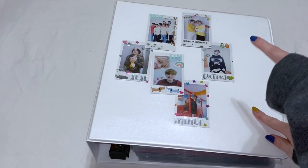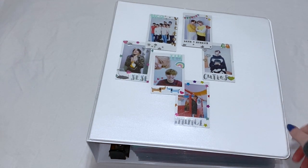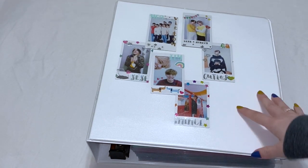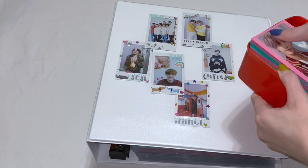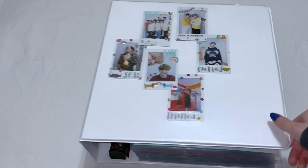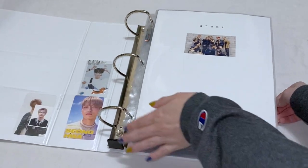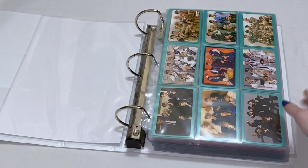So first we have my old binder which is just ATEEZ and Victon. I have decided to keep all of my photo cards in one binder and then all my album inclusions in another binder. The cards I have is a lot — I have them sitting in this container because there's just so many. But yeah, this is what we have to do, so let's just get started. We'll start with ATEEZ since they are first in this binder.